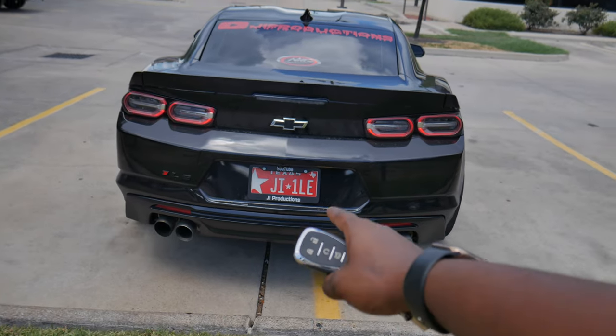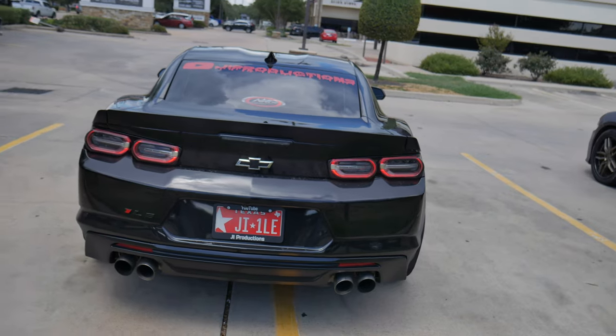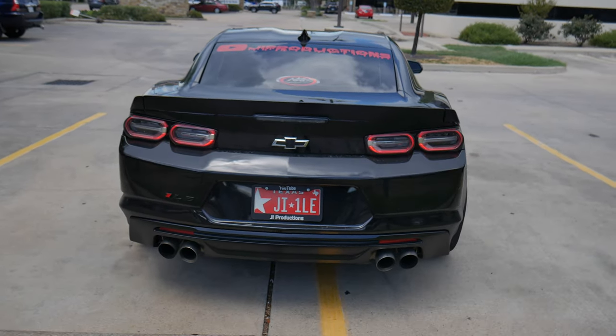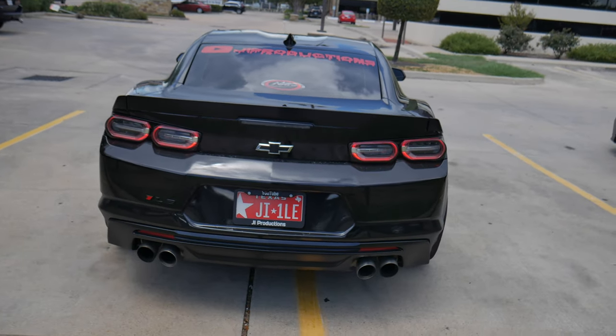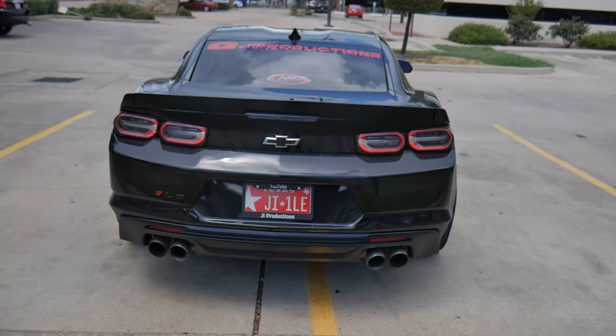It needs more loud, man. I'm really thinking about changing this exhaust setup. I just want it a little bit louder — nothing too crazy, maybe a little bit crazy — but it definitely needs an exhaust change very soon.